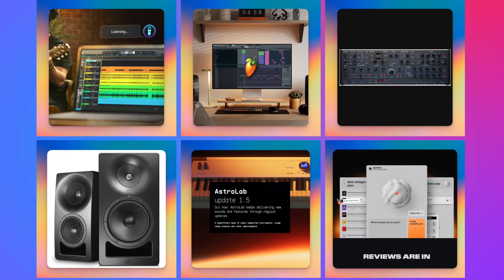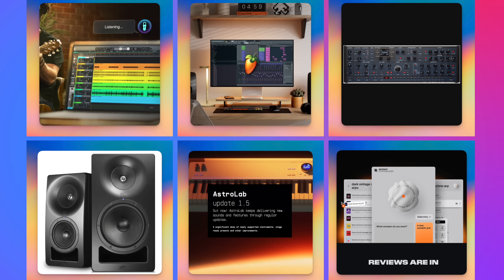Artists, storytellers, beatmakers. This is the latest news, deals, and free plugins from the music production world.